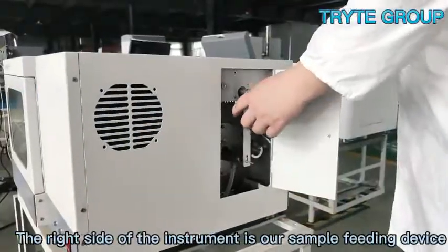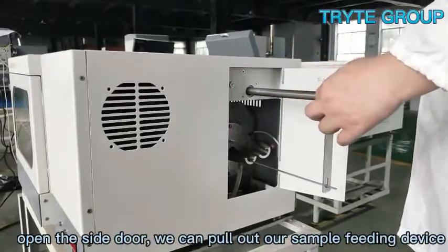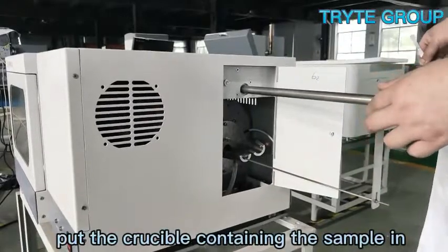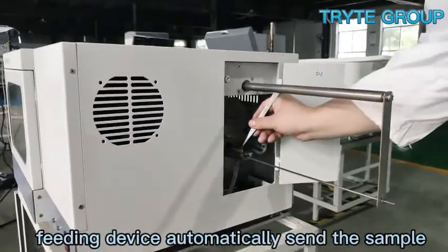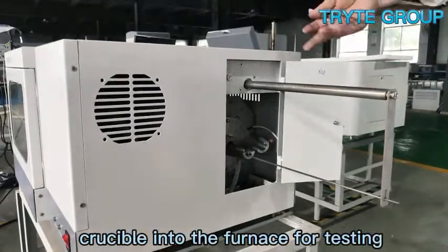The right side of the instrument is our sample feeding device. Open the side door and we can pull out the sample feeding device, place the crucible containing the sample in, and operate the computer program to let the sample feeding device automatically send the sample crucible into the furnace for testing.